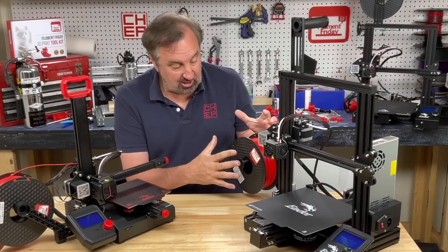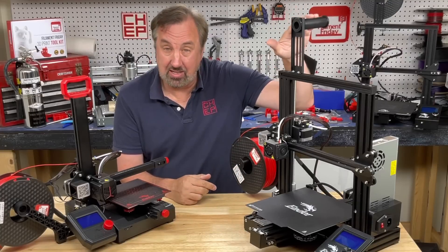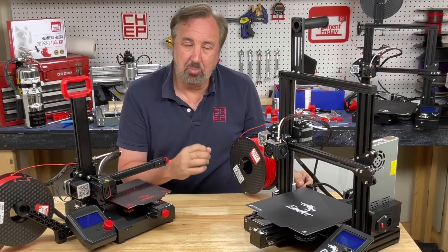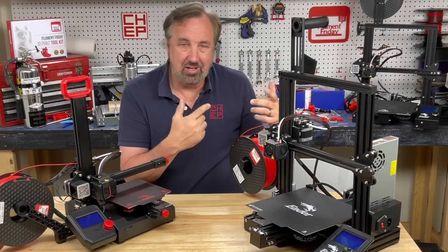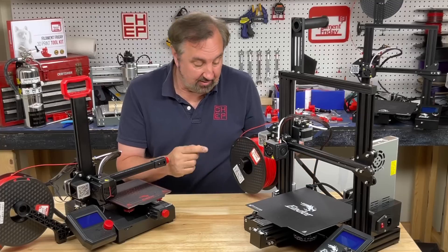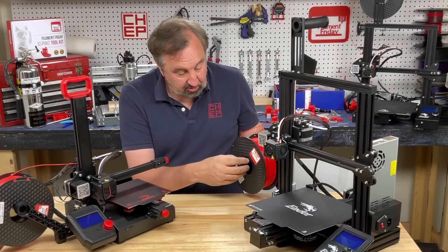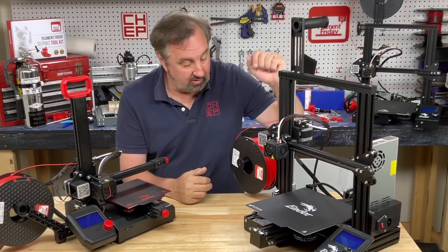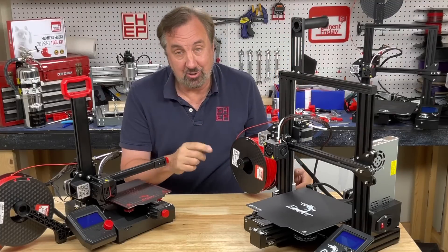I've always felt the side spool holder worked better for my prints than a top spool holder. It does take up more space, but I just seem to get a little better prints. Maybe it's related to what I found here — I'll have to do more testing. But if you're interested in putting a side spool holder with bearings on your printer, I'll put links to the different versions — one for the top, one for the side — in the description below.